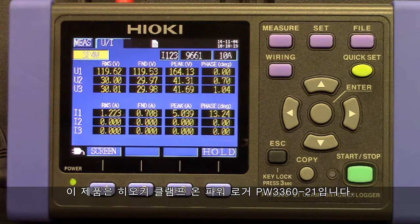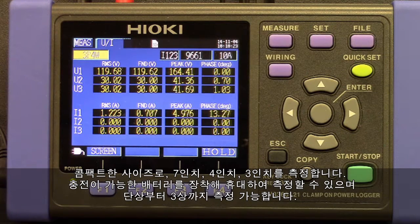This is the Hioki PW3360-21 Clamp-On Power Logger. This compact unit, measuring in at 7 inches by 4 inches by 3 inches, with a rechargeable battery pack attached, supports multiple single-phase up to 3-phase 4-wire circuits.